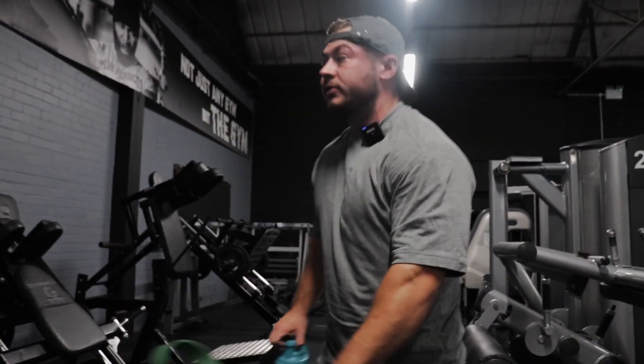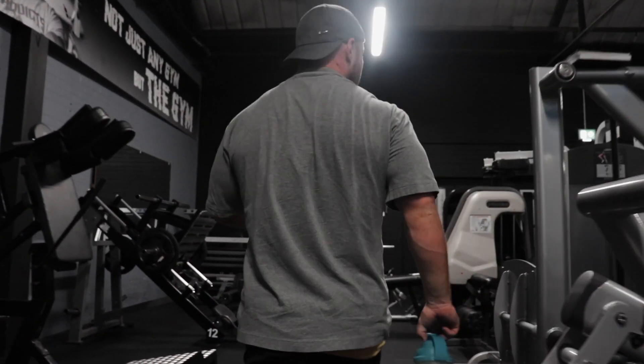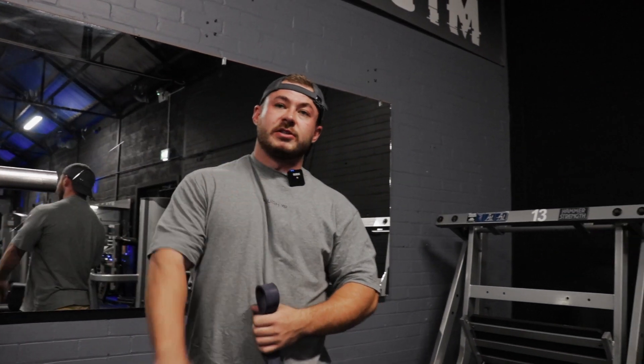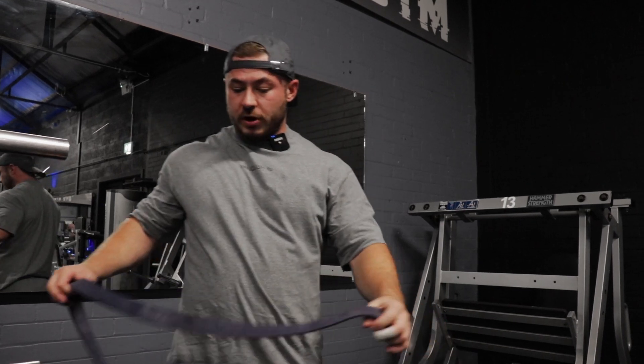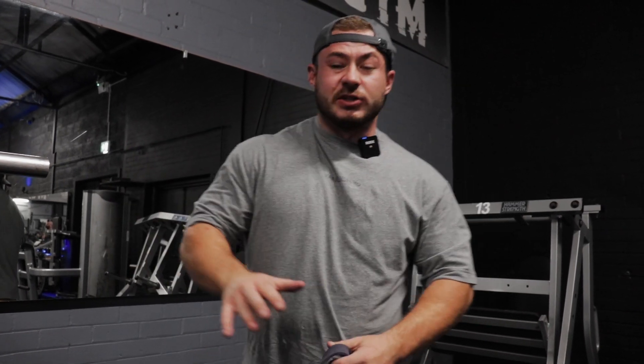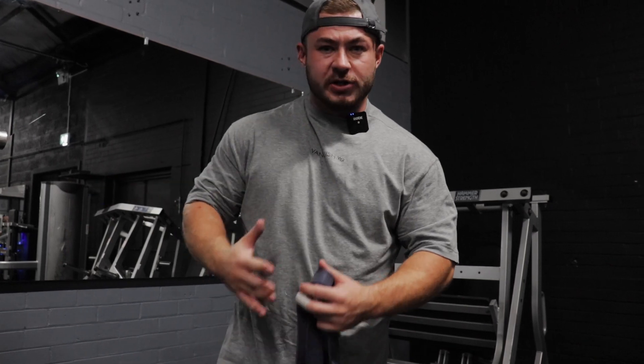Now the real fun begins — leg press. Four sets, plain and simple. We're going to double band it. The reason for this, just like the hack squat reverse band, this exercise is only tough at the bottom — it's quite easy in the mid-range and at the top. Banding it means it's hard throughout because as you push, the weight actually gets heavier as the bands tighten.